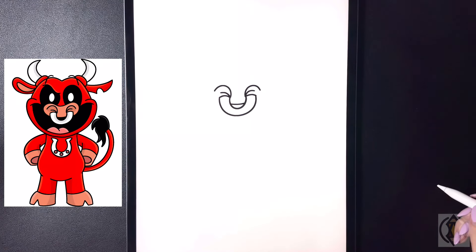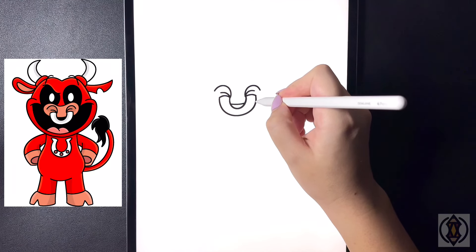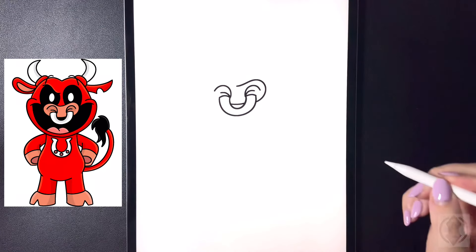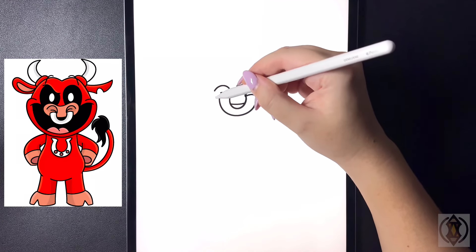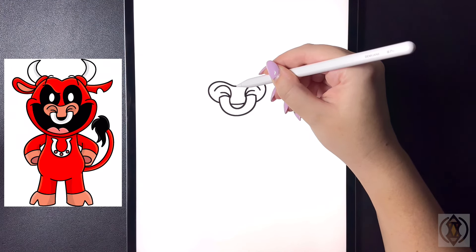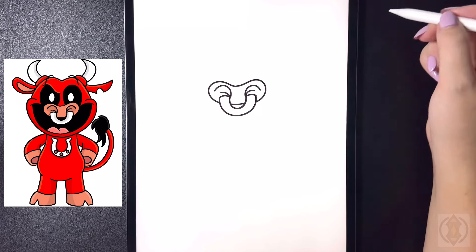In the center we're going to draw a small curved line from left to right to close off the bottom of the nose. On the right hand side we're going to curve this line around, down, and then in. Then we'll do the same thing on the left, curving that out, down, and then back in, blending that together.